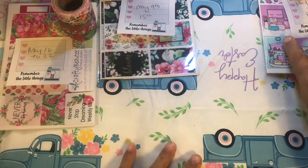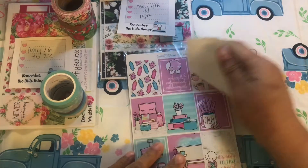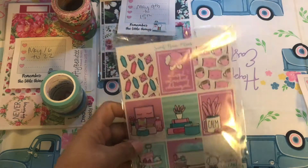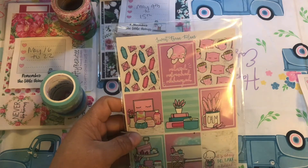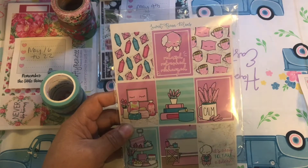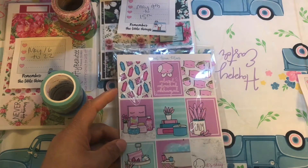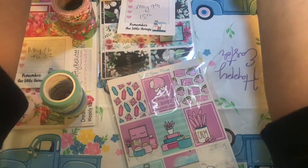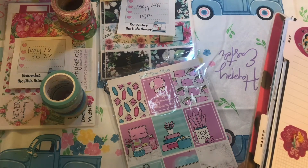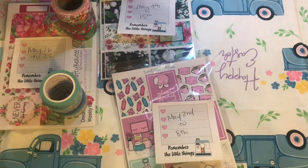We are going to start with — drumroll please — May 2nd through the 8th, and we're going to use the Sweet Bean Plans kit. I just think it's everything that May needs. It says 'relax, refreshed, and recharged' — it's okay to take a break. It's also really good timing right into Mother's Day, which is the 8th, so this goes the 2nd through the 8th.